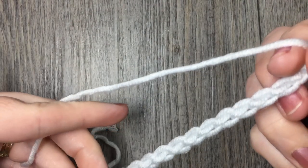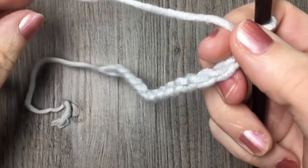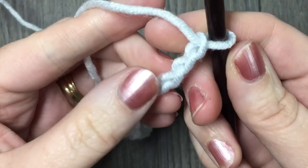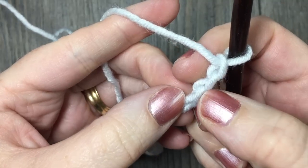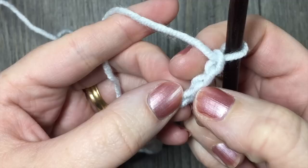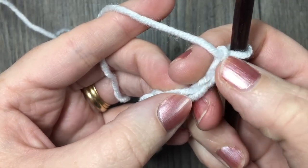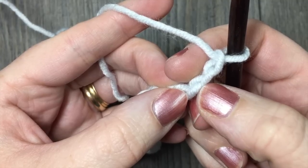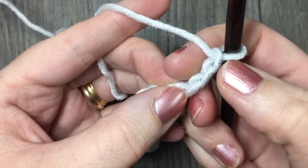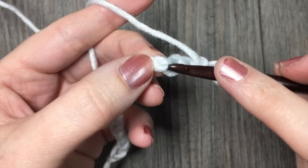Next, we are going to start your first row and jump right into the Herringbone Half Double Crochet Stitch. You are going to skip the first two chains — one, two. Your chain two at the beginning will always count as a Herringbone Half Double Crochet. So you will always treat it like a stitch when we come back to it. Skip those first two stitches and you are going to start by working in your third stitch.